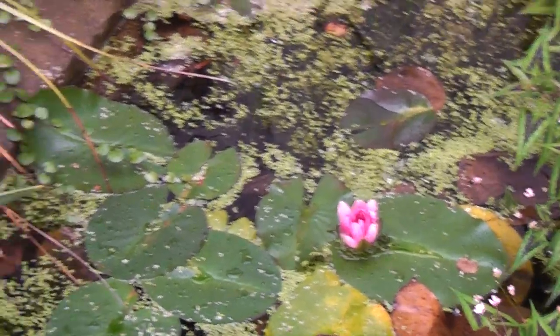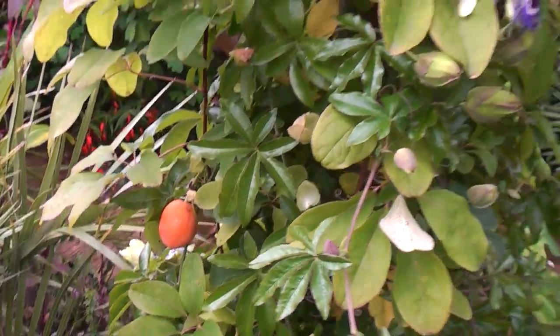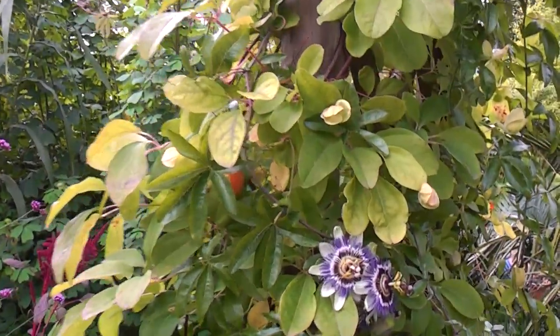We've still got the odd water lily as well, which is nice to see - they've been going since May. We've also got the fruiting of the passion fruits here, which is nice.